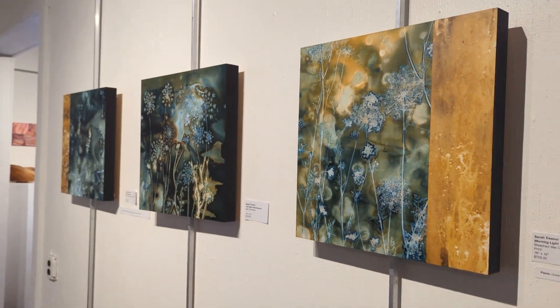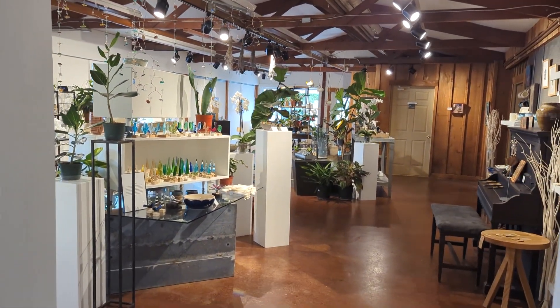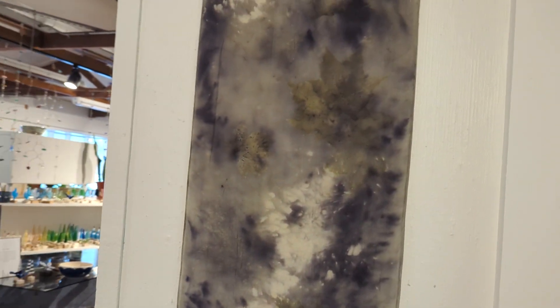So those are my first few pieces there. And that's just a little glimpse of the store area they have here, which is so cool. They have a lot of beautiful stuff.